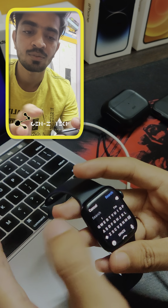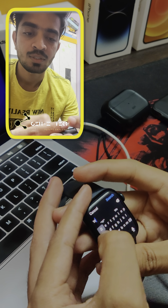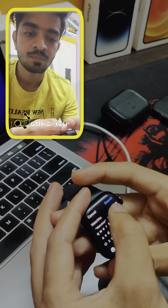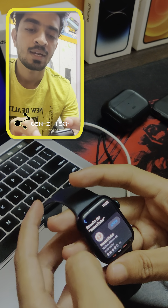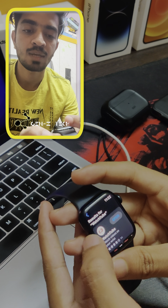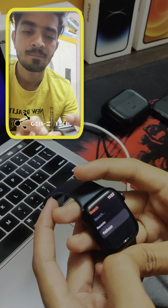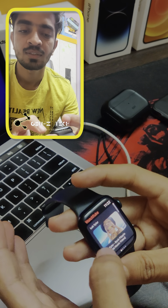First, go to the App Store on your Apple Watch and search for WatchTube. Once you search, you'll get this particular application — WatchTube. Download it.